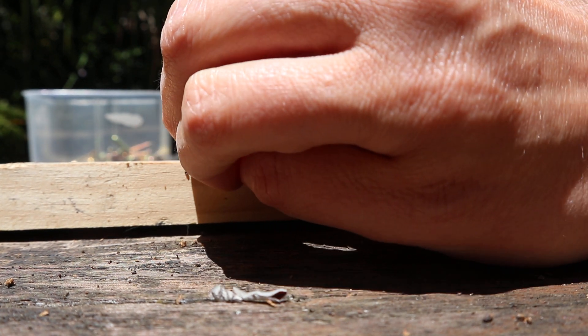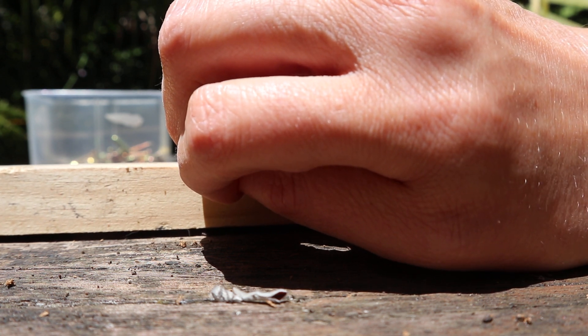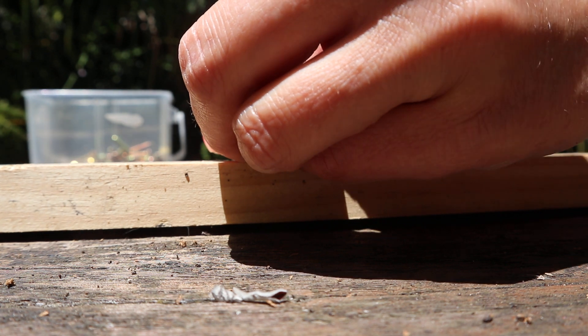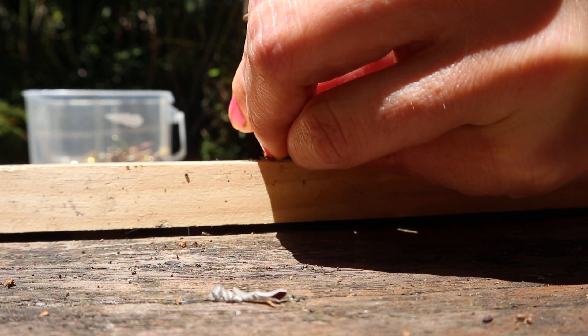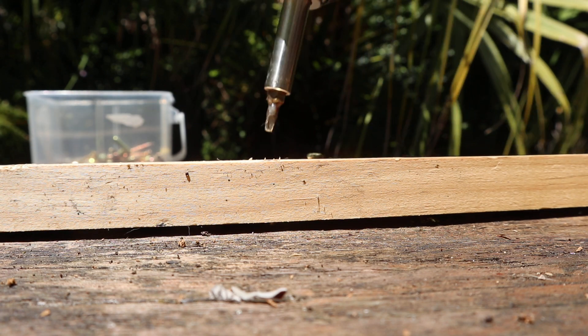I'm using Dewalt — beautiful. Just a little bit further. The Dewalt drill is actually beautiful for jobs like this.